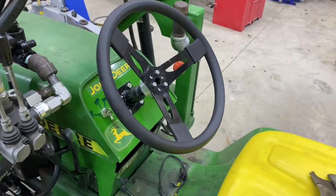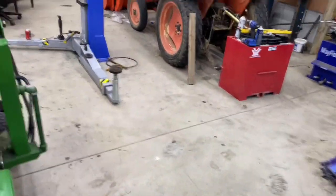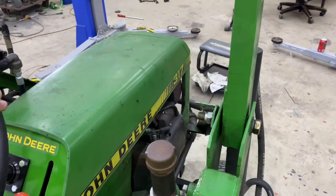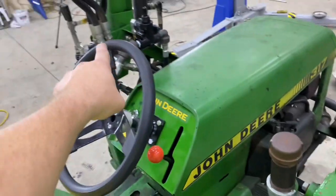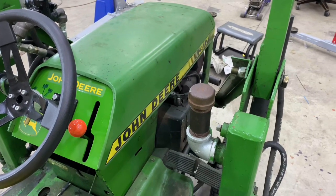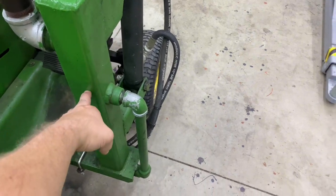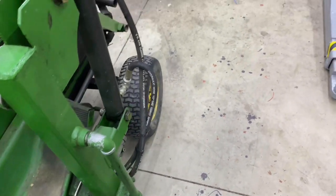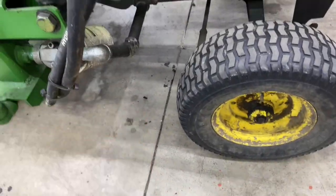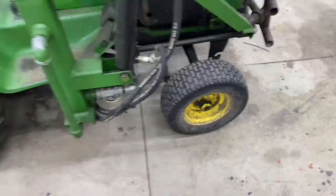These are my hydraulic fluid reservoirs — both of them. It comes out of the control valve and goes into the reservoir over there, then it comes out of the bottom of that reservoir and comes up into the midsection of this reservoir, before it comes out into this filter, which comes around and feeds the pump — just for maximum cooling.